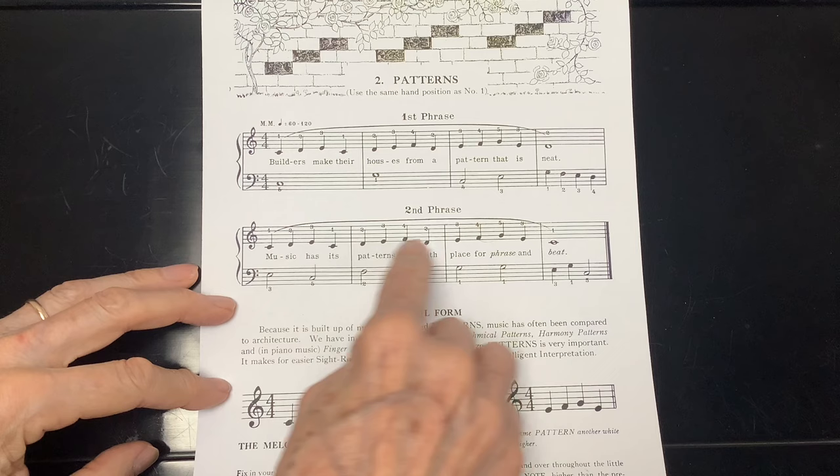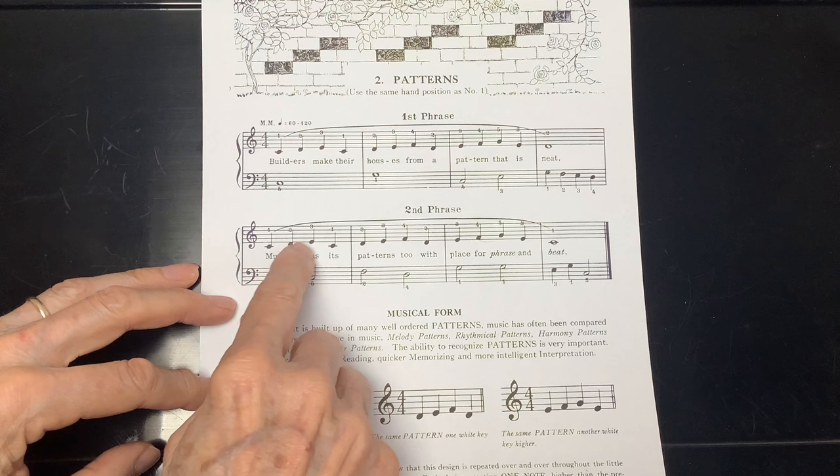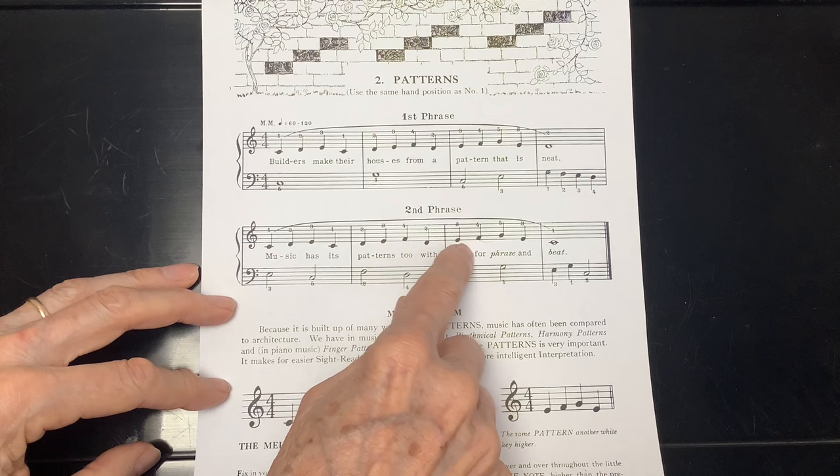And now we're going to try the whole line. I'll say it once — you can say it along with me, and then try it on your own. Here we go: C, D, E, C, D, E, F, D, E, F, G, E, C. Your turn.